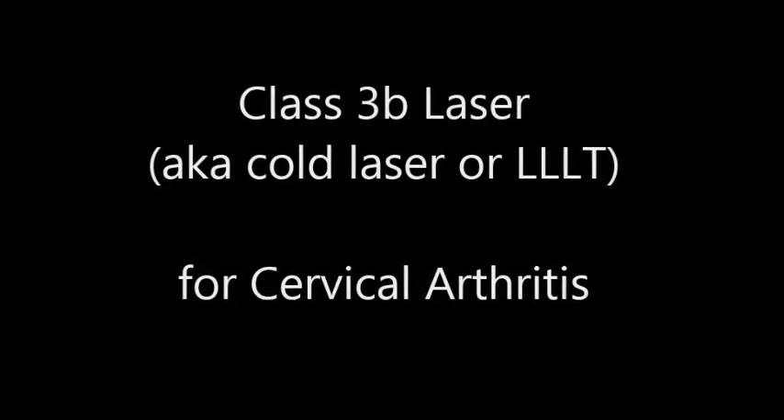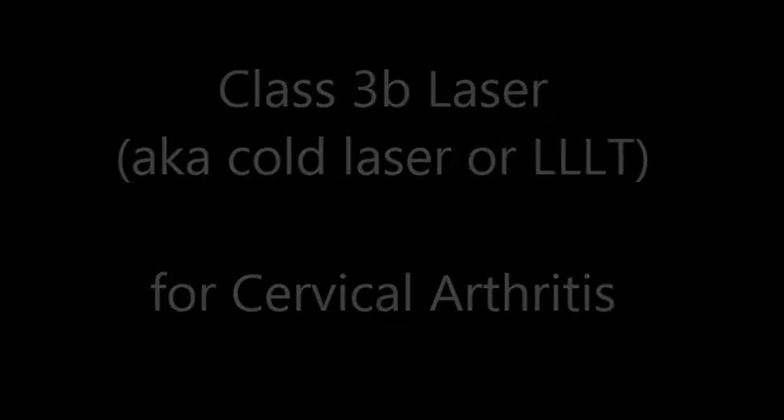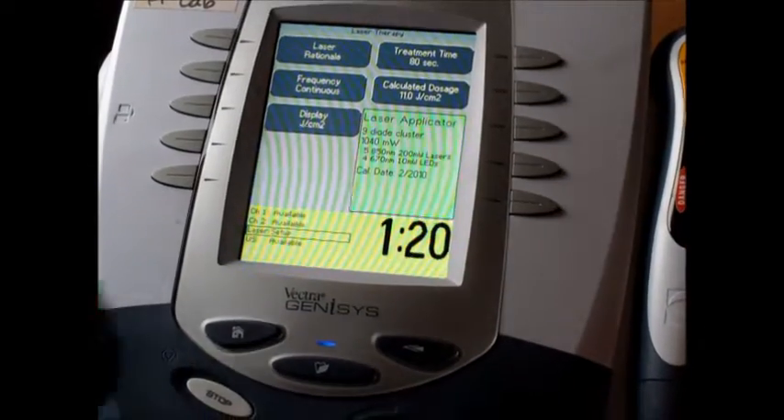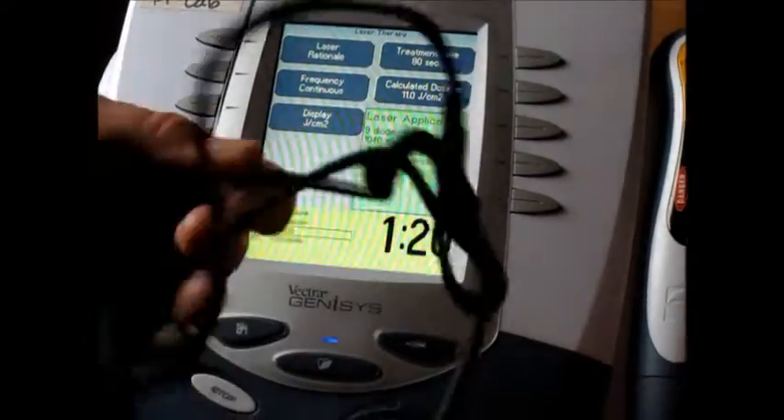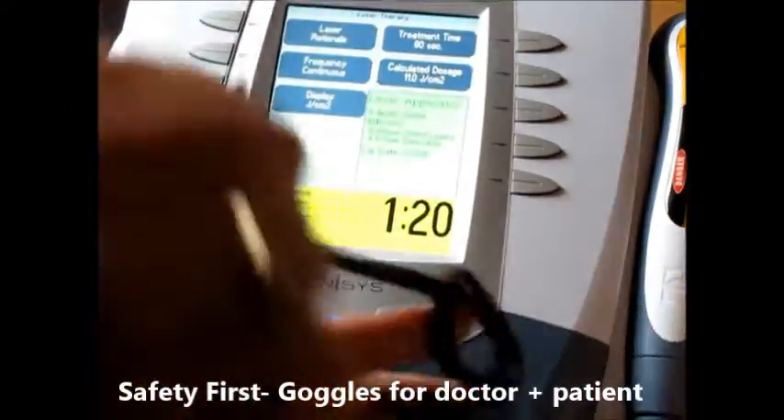Class 3B laser, also known as cold laser or LLLT, for cervical arthritis. Now we're going to do the laser therapy. I've given my patient his pair of glasses and now I'm going to be putting on my pair of glasses.